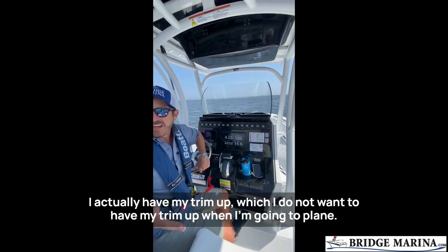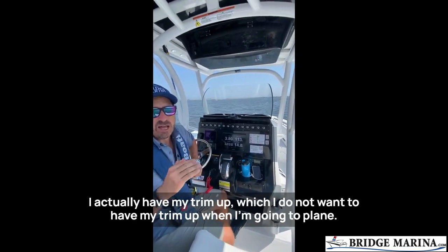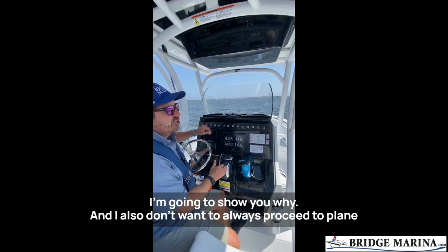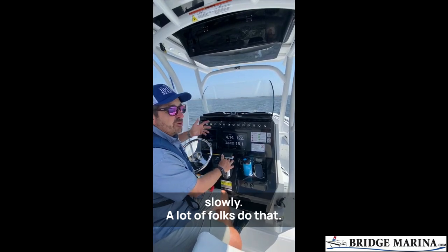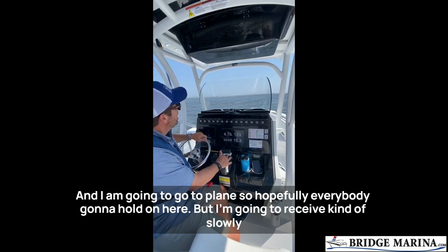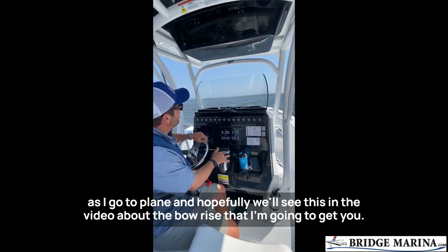My first way through, I'm going to do this incorrectly. I actually have my trim up, which I do not want when I'm going to plane — I'm going to show you why. I also don't want to proceed to plane slowly. A lot of folks do that. I am going to go to plane, so hopefully everybody's going to hold on. I'm going to proceed kind of slowly as I go to plane.